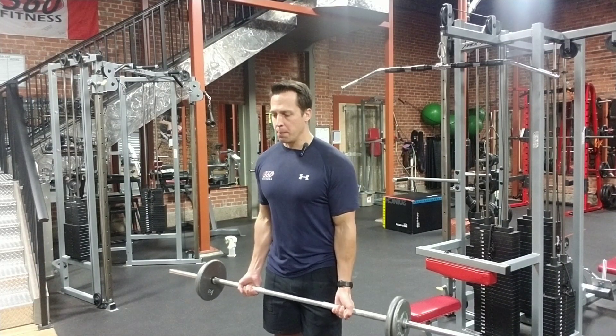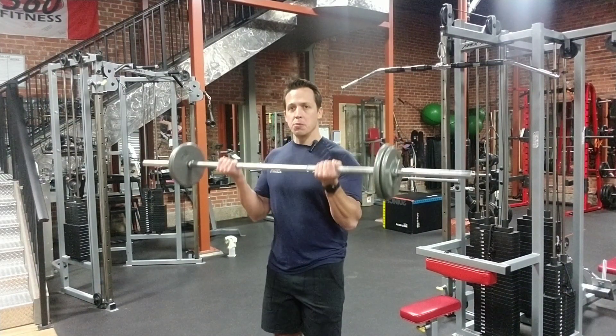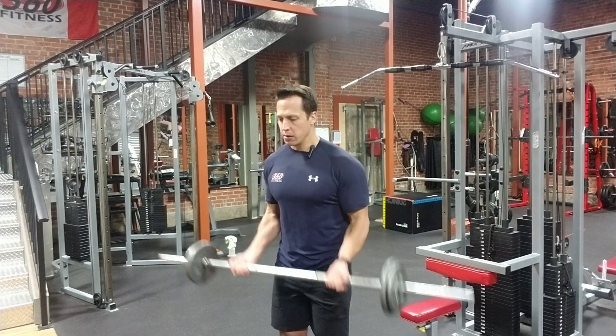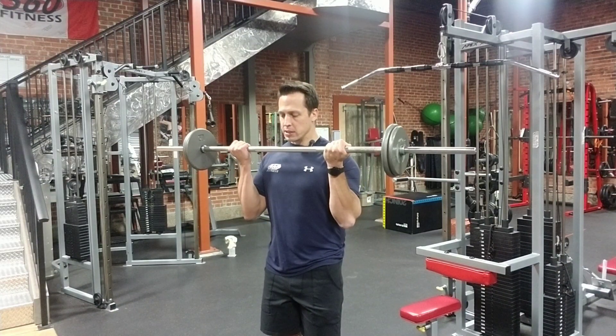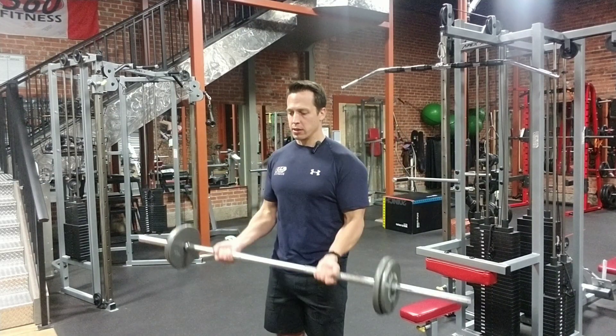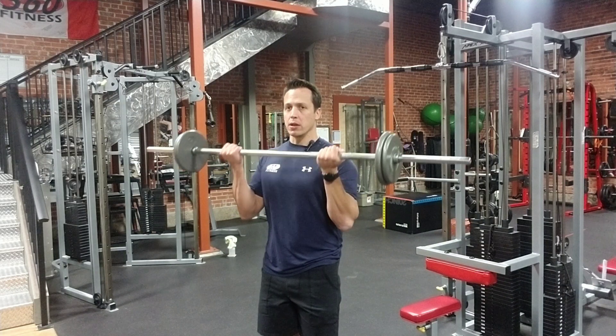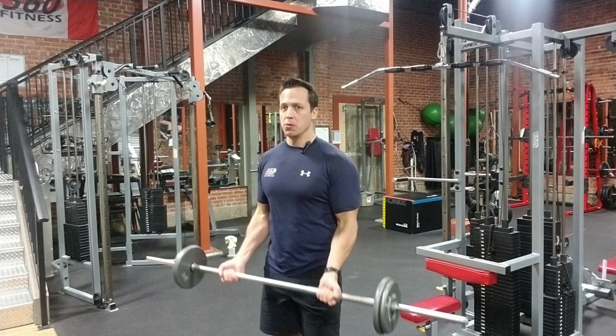Bring that bar all the way up and nice and smooth on the way back down too. The concentric part of the exercise, where I contract the muscle, is nice and smooth, and the eccentric is just as smooth if not more. My palms are facing up, curling my bicep, smooth on the way down.